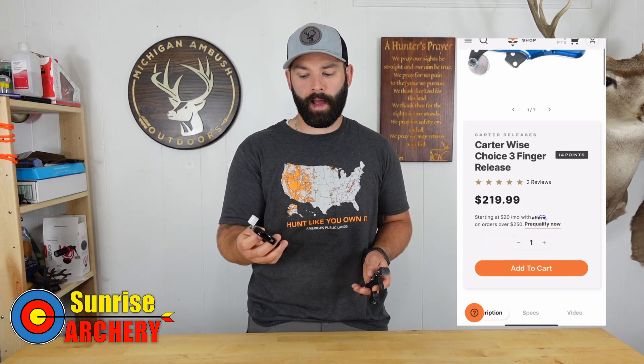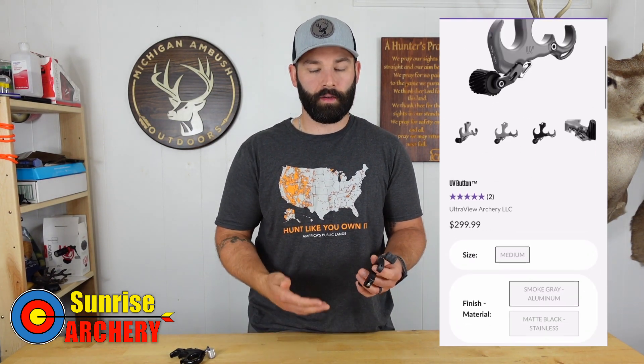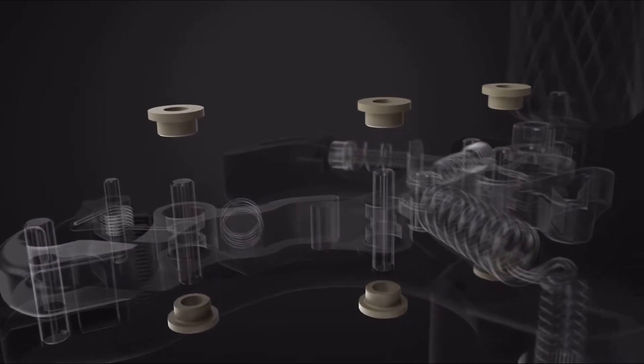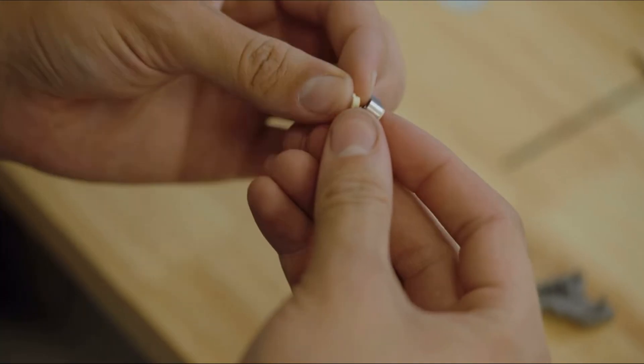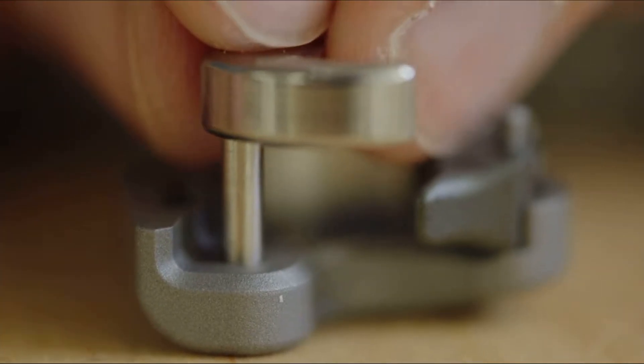Now let's talk about the price of both releases. The Carter Wise Choice you can pick up for $200 to $220 depending on where you find it online. The UV button is without a doubt the most expensive thumb button release I've ever owned — their stainless steel option is coming in at $349 and their aluminum version at $300. It is a pretty steep price point, but it is packed with a ton of adjustability and features like the self-lubricating bushing technology, so a lot of thought and design went into it. I would consider both releases very high end, but there are things about the UV button that set it a little bit higher on that scale of quality.